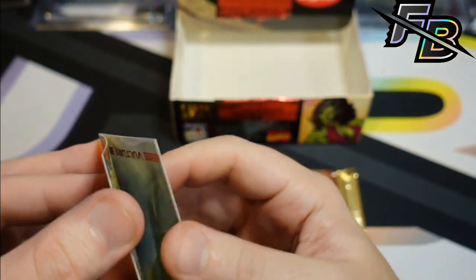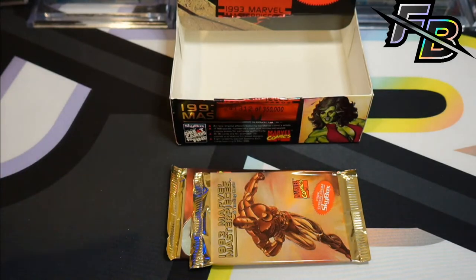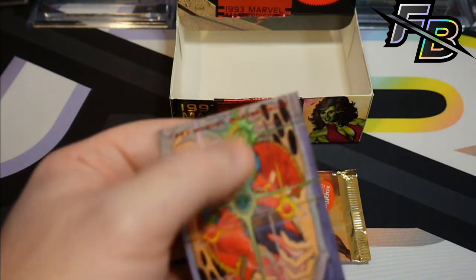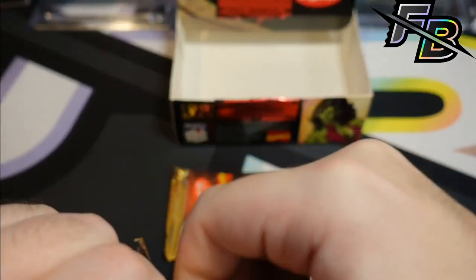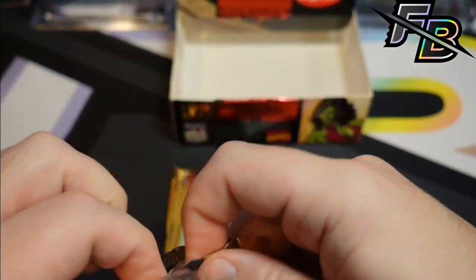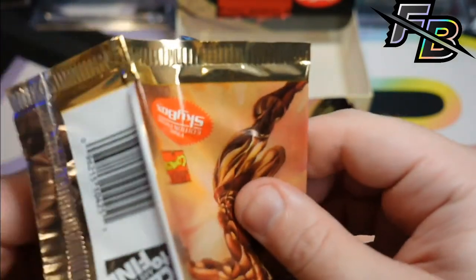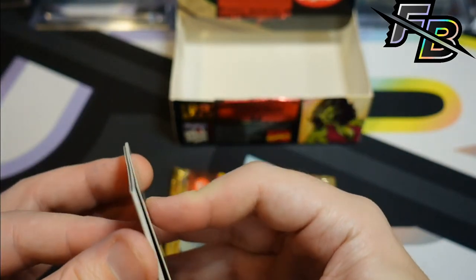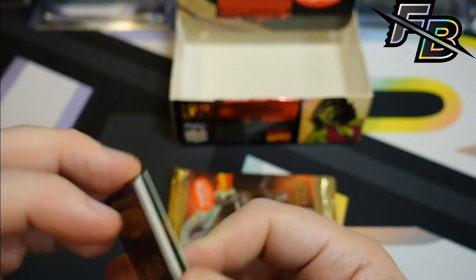Abomination — who cares? Vulture number 18. Yeah, I can feel that — we'll look at it. Are you planning to grade anything? Absolutely — if I go through this and find anything that's a name-brand character that I think has a chance, I will 100% grade it, no questions asked.